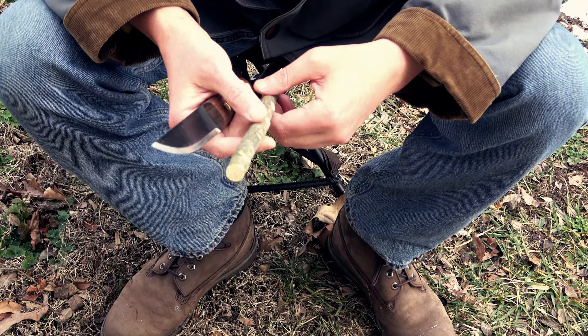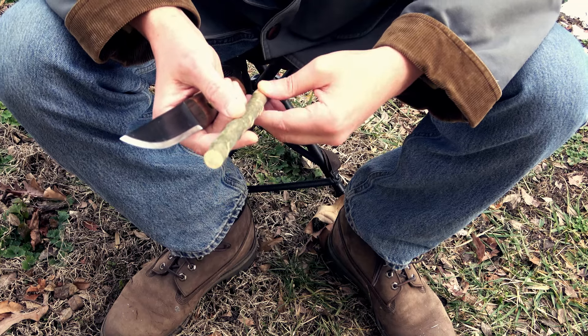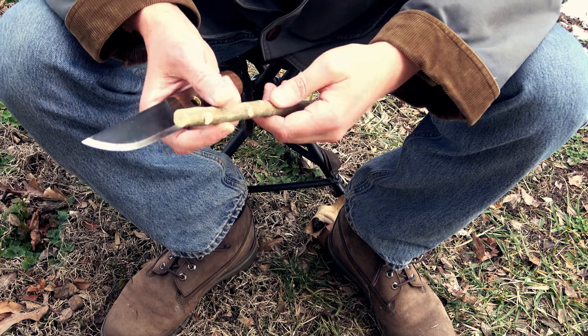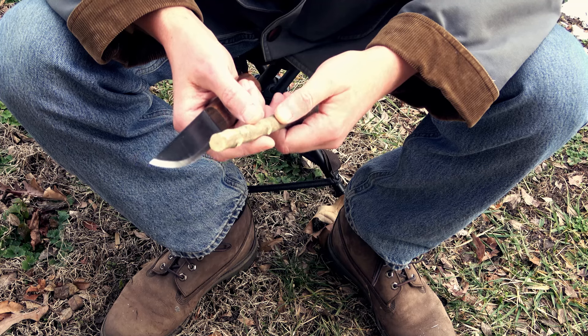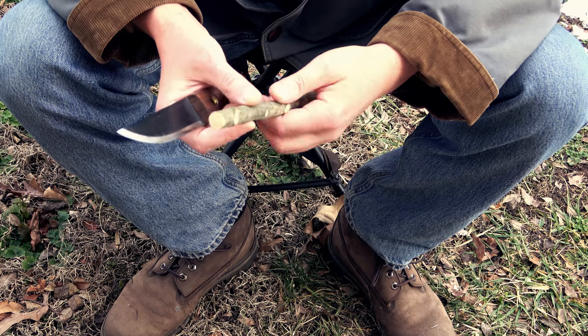We're here to tackle a third task on the gauntlet challenge and it's to carve something. I'm definitely no carver. I can make my joints, I can chop up wood, but if it comes to making a gnome or a wood spirit or anything like that, I'm not your guy.